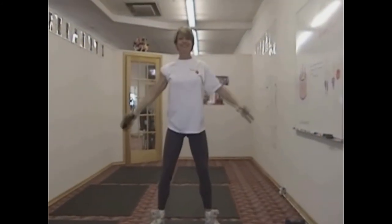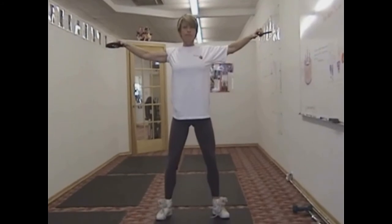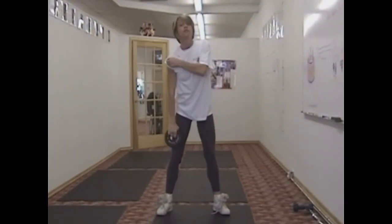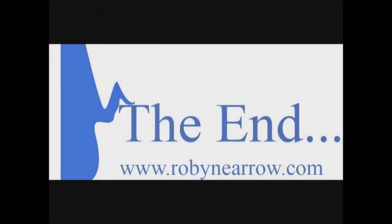The side shoulder raises — you don't want to come up any higher than the level of your shoulder. Thanks for watching this, and we hope that you've learned something from it. God bless.